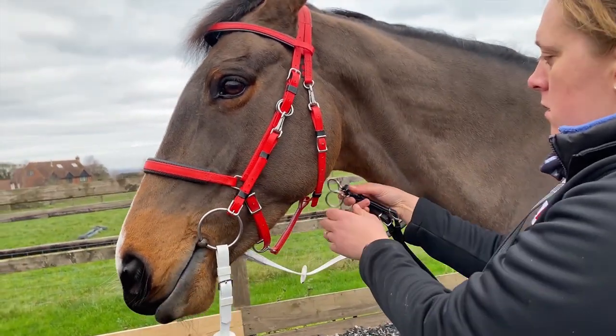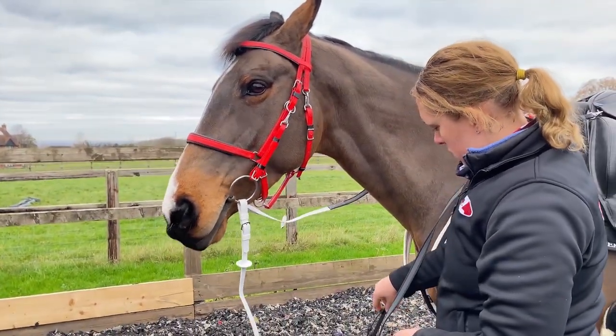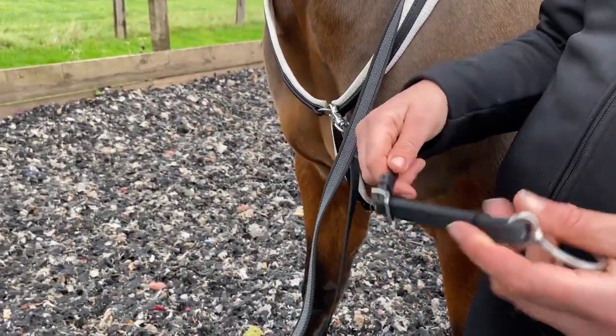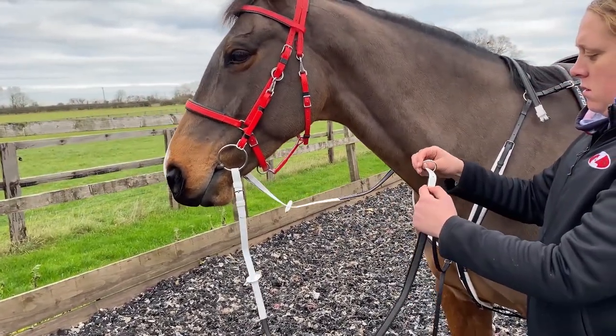The martingale length should be determined by holding the martingale up towards the gullet of the horse. The martingale should be adjusted accordingly until it is the correct length. Each rein can then be threaded through the martingale rings.